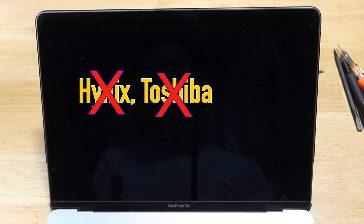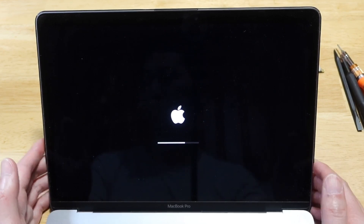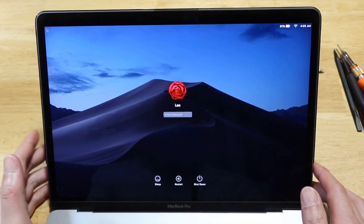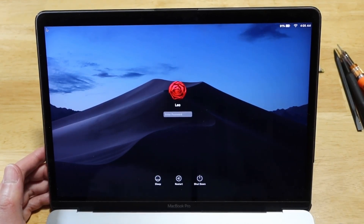Well, sadly it does not wake up. At this point we can probably conclude that neither the Hynix nor the Toshiba is compatible with the A1708 MacBook. The only drive tested and working at this point is the Samsung. If you like this type of video, please subscribe and leave comments. Thank you so much!